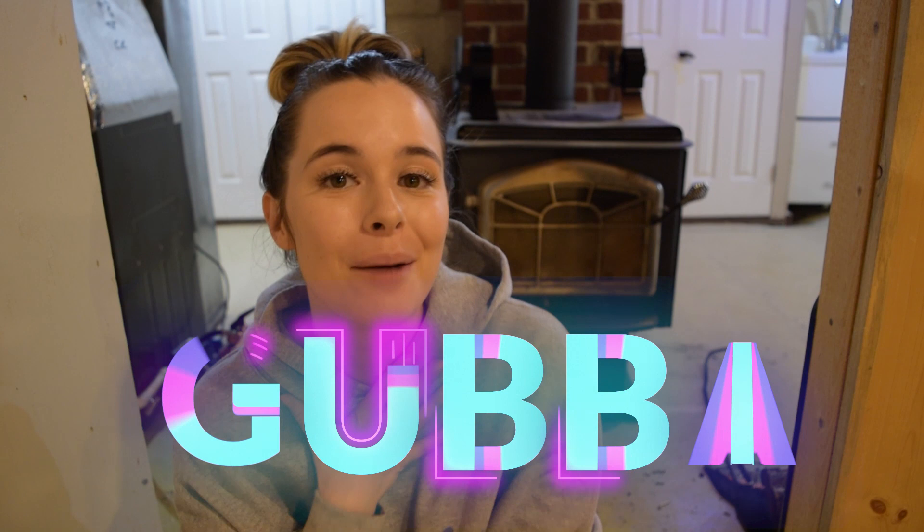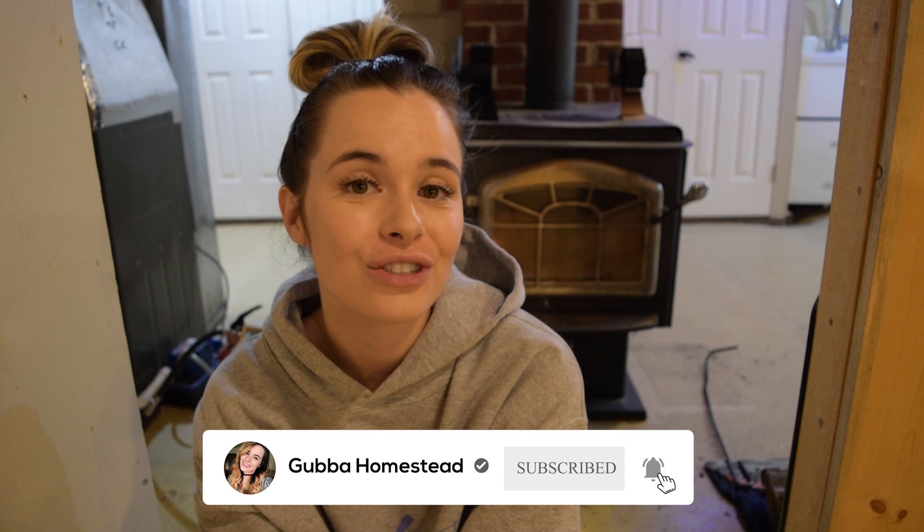Hello and welcome back to another Gubba vlog. I'm Gubba out on the Gubba homestead, so welcome. Make sure to subscribe and turn on notifications before we get started so you don't miss out on any adventures. I'm a first-time homesteader following in the footsteps of my homesteading forebears. My great-grandparents homesteaded a few generations past, but I'm going back to my roots to learn everything about them and what they went through to the best of my ability.